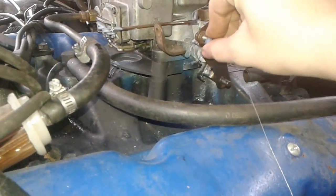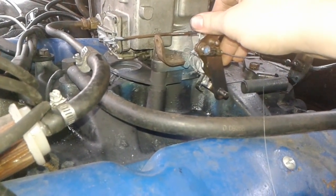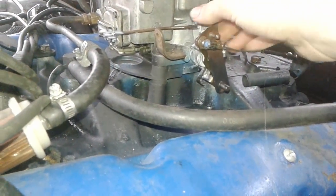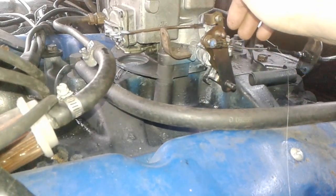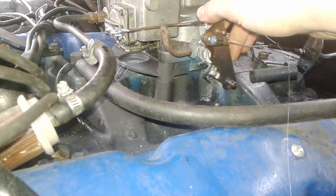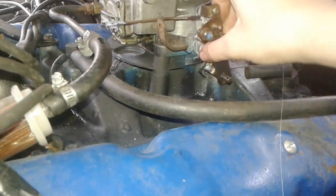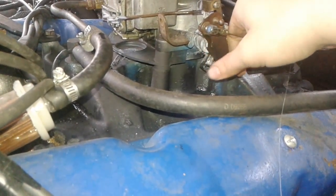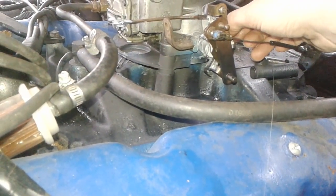I'll tighten that up and see if that makes a difference. Once it makes this motion, it stops at the very bottom, you pull it and it sticks and goes back, and it sticks again. You mash on the gas and it jerks out of place. I think something's causing it but tightening this stuff might make it better. So right about there.